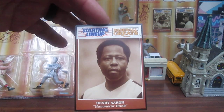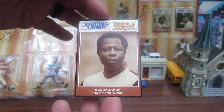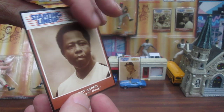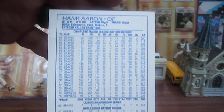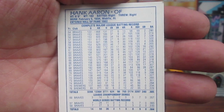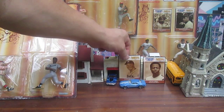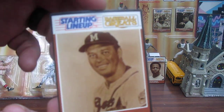Let's go with Henry Aaron first. Starting Lineup exclusive cards — 'Hammer' Hank Aaron. Look at those stats. Hopefully you can see that on your monitor, or your TV, or your camera phone. I don't carry a cell phone, so that's why it sounds like I don't know what I'm talking about.